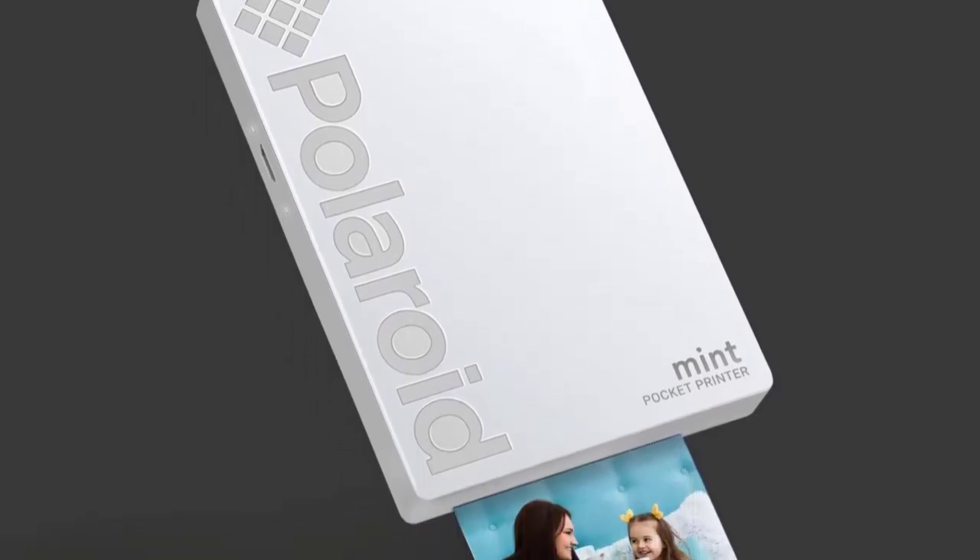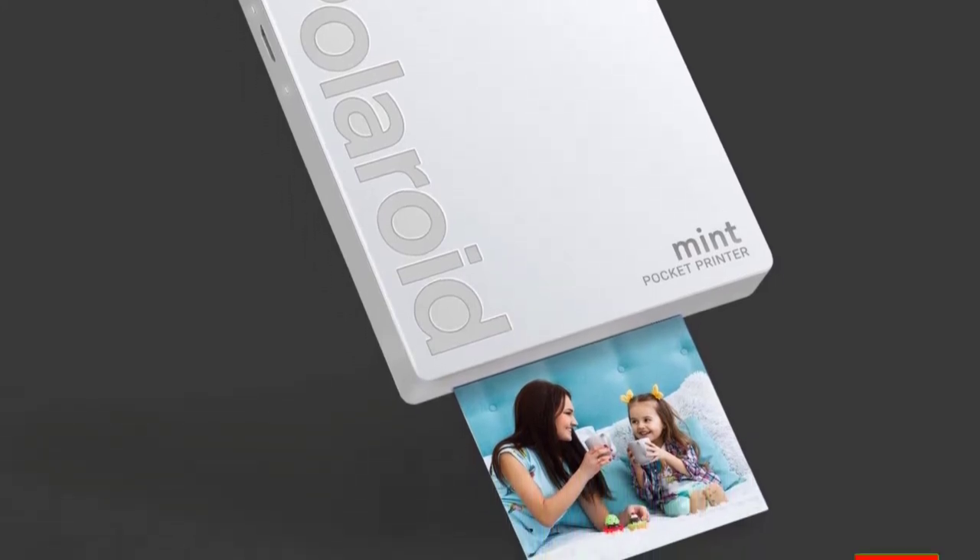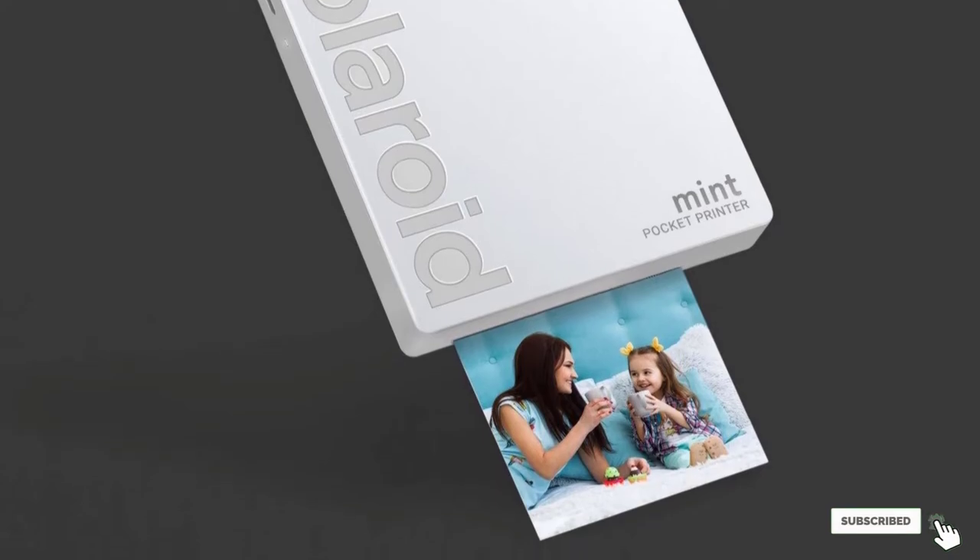Use the Polaroid Mint app to make stylish adjustments to your photos, and you'll find the printer is not only useful, but fun to use as well — as a Polaroid should be.